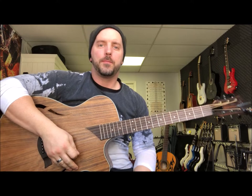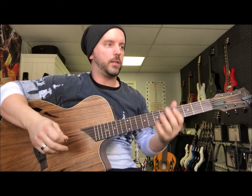Hi, I'm Kurt with Xtreme Guitar. Today I wanted to go over some strumming patterns and picking patterns, and you can use this with pretty much any song.